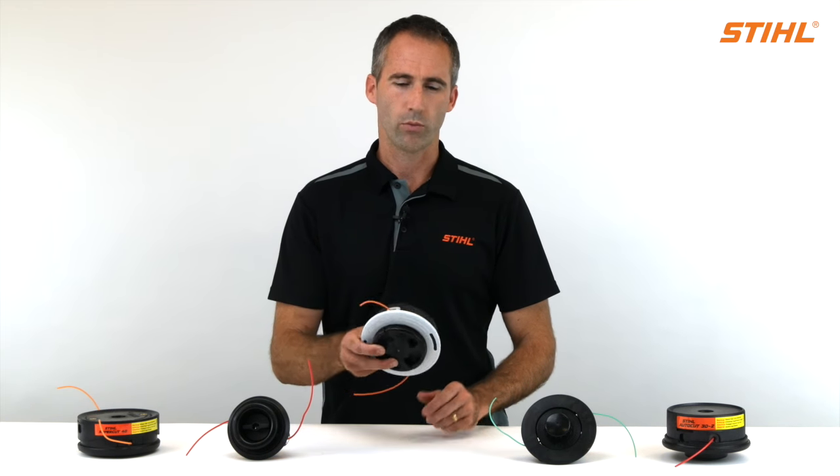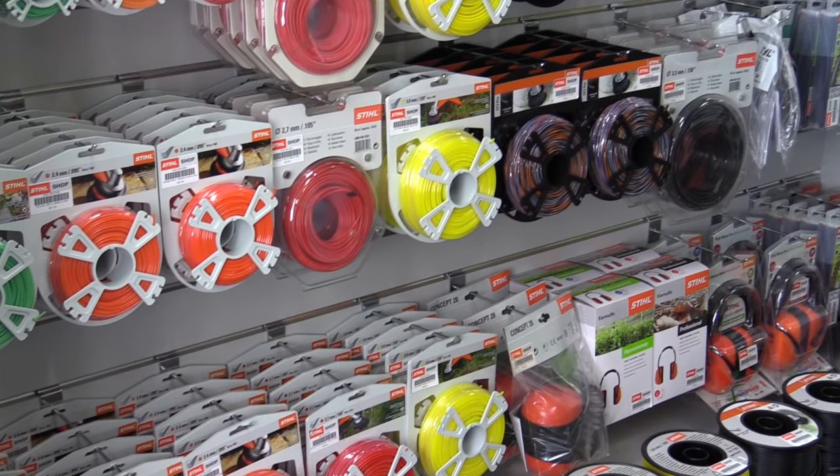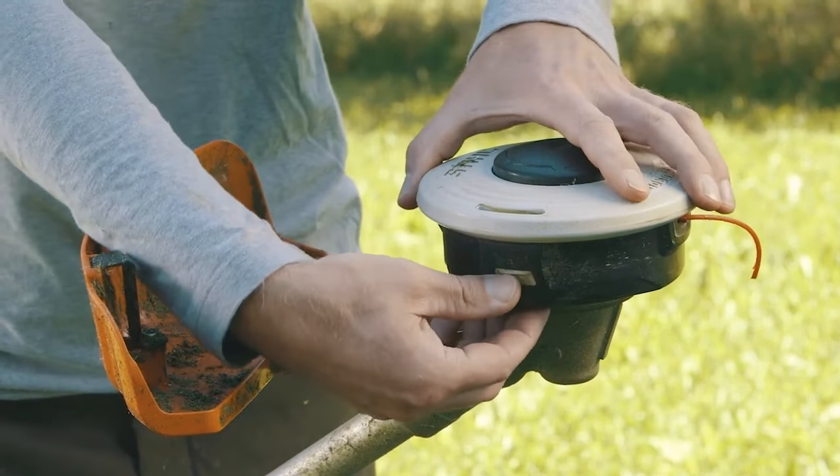Let's have a look at how we refill the line on one of our auto-cut heads. Make sure you're prepared with the correct diameter and length of trimmer line. You may need to visit your Stihl dealer.